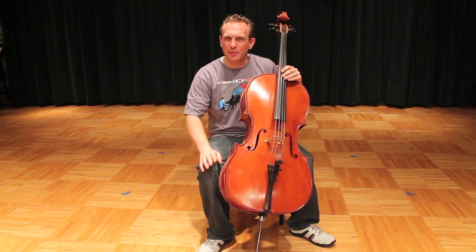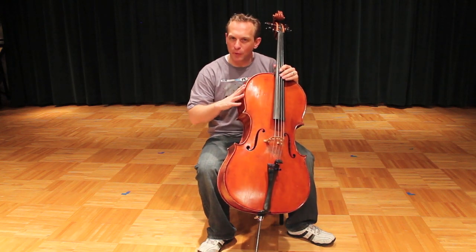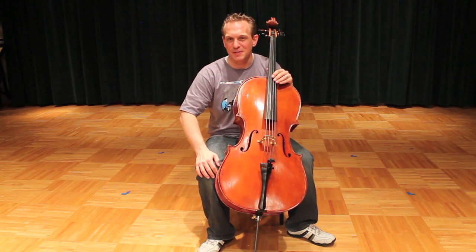Cellists, hello. Today we're going to talk about cello posture or positioning. This is one of the most fundamental and important elements of cello technique.